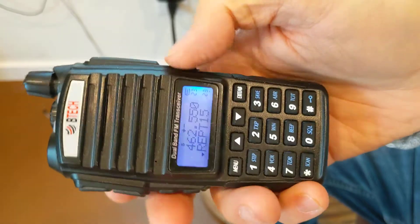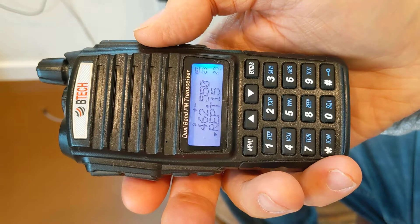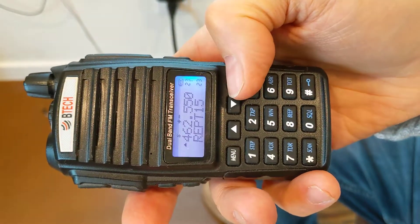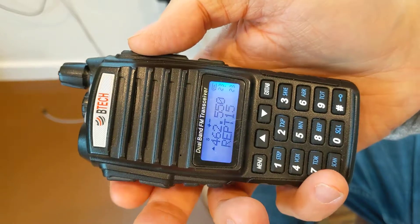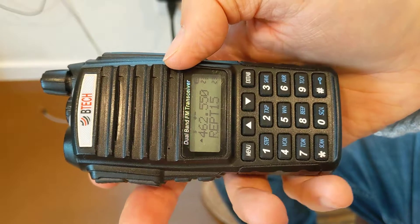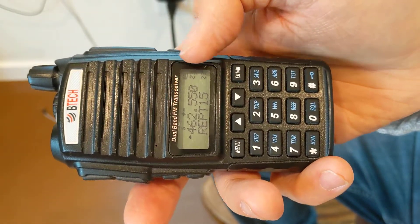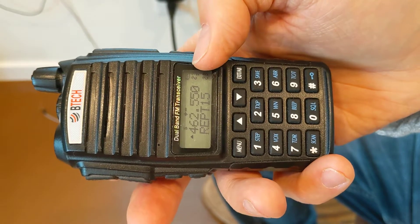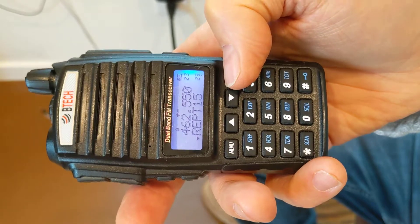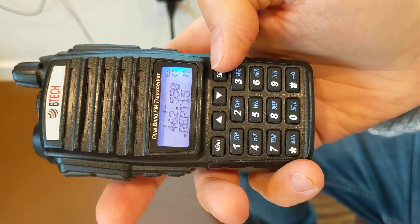So if I use this lower button, which is where we do the majority of the net, it would be on our day-to-day talk tone. If I want to put out the emergency tone, I go to the top. The only thing is, once I move to other channels or turn the radio off, it's going to save the 103.5 on the radio. I don't want to do that because that's just our emergency tone — I want to keep the day-to-day tone.